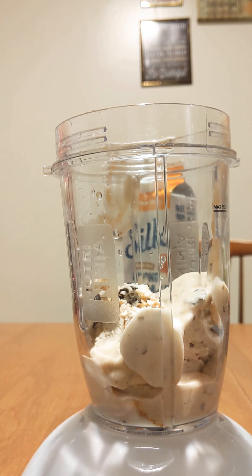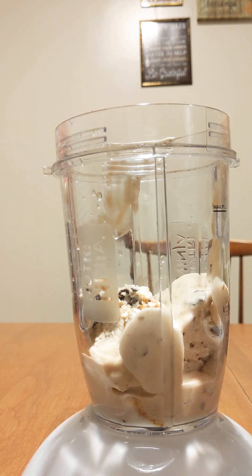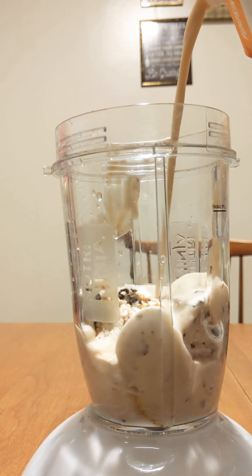I like that taste. Okay, and then what we're going to do is put some of our wonderful pumpkin spice creamer in here. Make sure you shake it up — oh, it smells so nice.